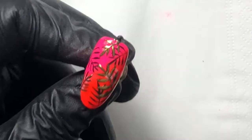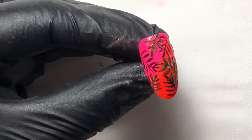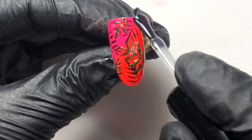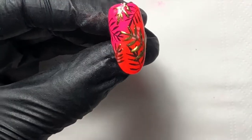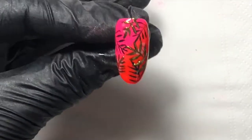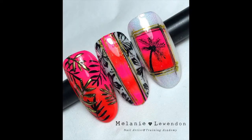Top coat with no-wipe again using only thin layers — you're not soaking it. Cure that and that's your finished design. You can do this with any colour, so experiment. Just be careful when ombre-ing not to use too contrasting a colour or you'll struggle. I hope you enjoy it — tag me in anything you do, I want to see your fine lines and your practice. Enjoy the rest of the show!